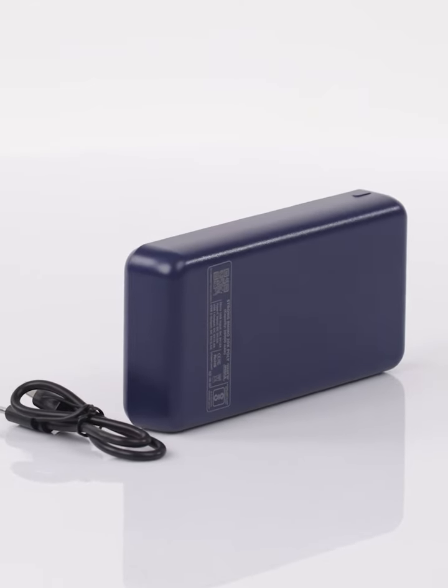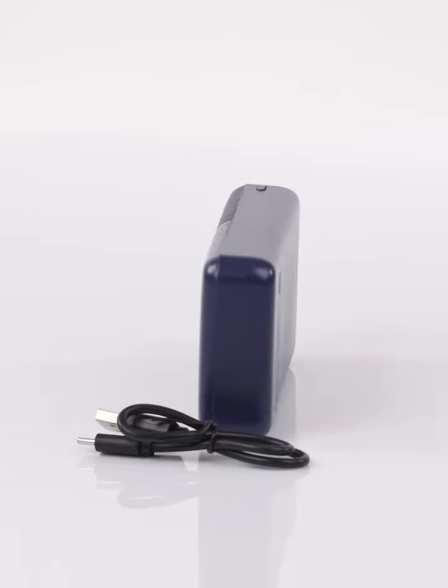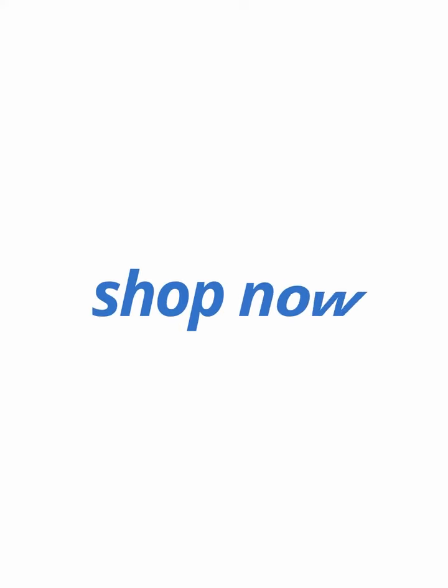In a world full of showy stuff, the Intex 20,000mAh power bank stands out for its practical strength. It's the dependable friend you can always rely on — the quiet hero keeping your digital world going. Say goodbye to low battery worries and get the Intex 20,000mAh. Take charge, stay connected, and power through your day, one solid charge at a time.